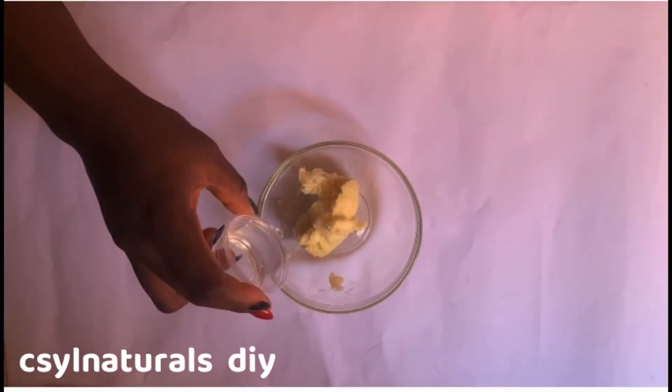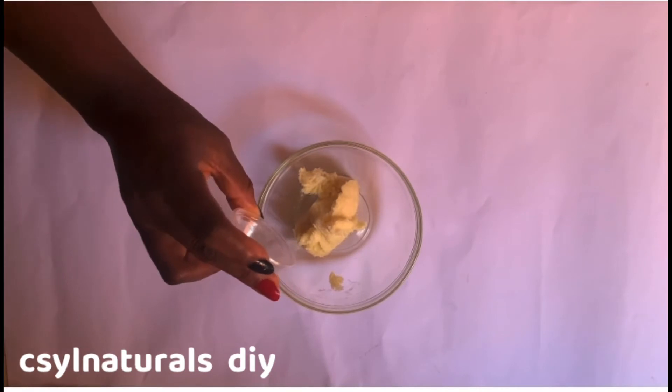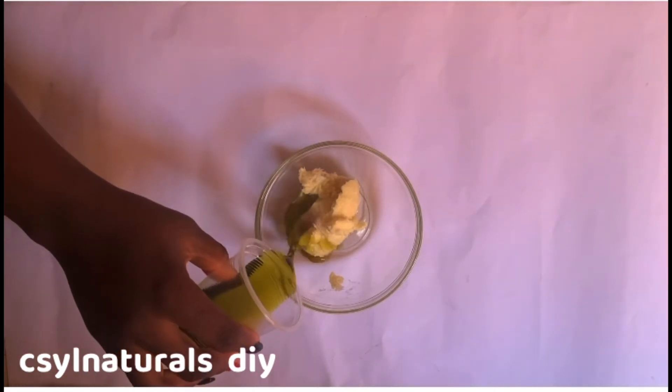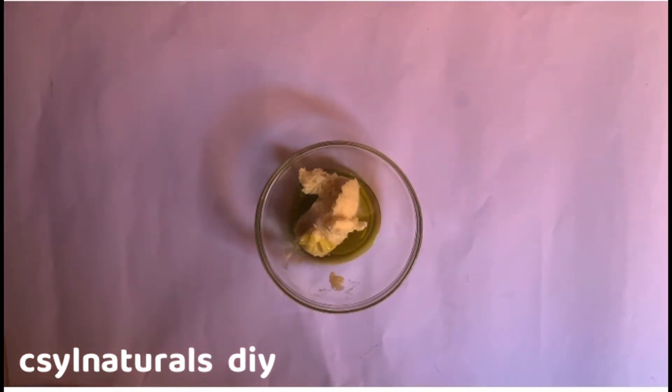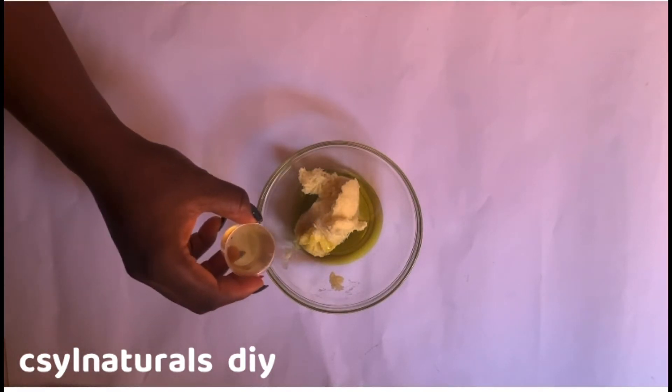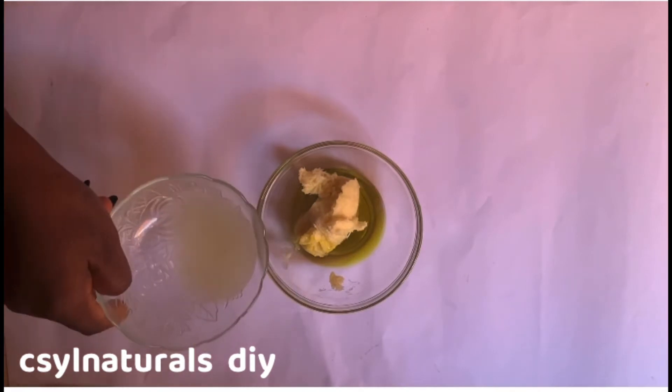The next oil I'm adding is my cold-pressed coconut oil — I'll drop the link below this video. After that, the next is my avocado oil. I also have a video on how to make this avocado oil and I will drop the link. After adding my avocado oil, the next oil I'm adding is my hot-pressed coconut oil. I will also drop the link below on how to make this hot-pressed coconut oil at home.